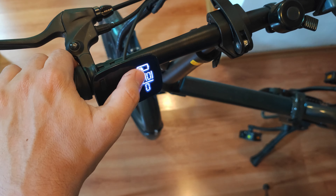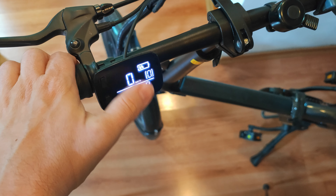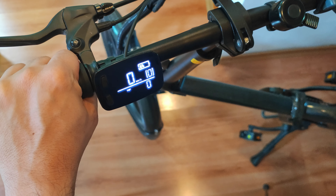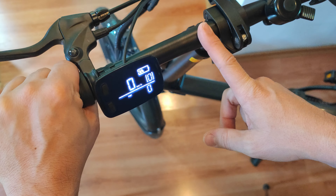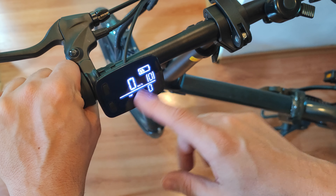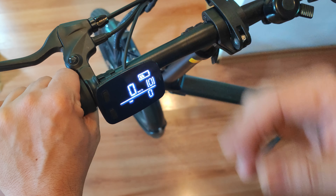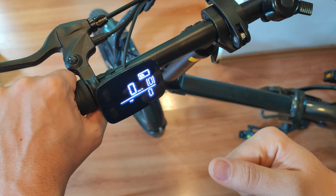The top speed varies a bit in accordance with the battery level. When the battery drops below 50%, the bike still manages to do 32 kilometers per hour but it takes a bit more time to reach that speed. When the battery is full it gets to 32 kph faster. This is interesting because on many bikes, when the battery voltage decreases and the bike is unlocked, the top speed progressively lowers along with the battery voltage. In this case, the bike still reaches top speed — it just takes more time, which I find very interesting.